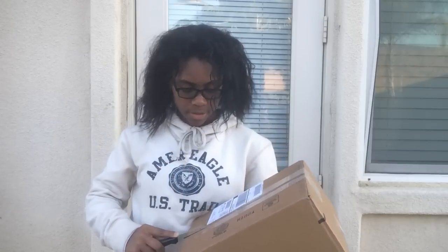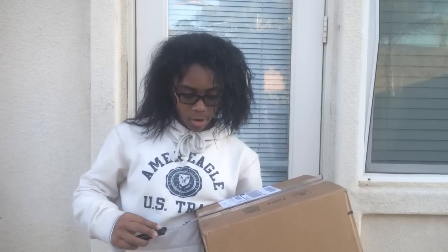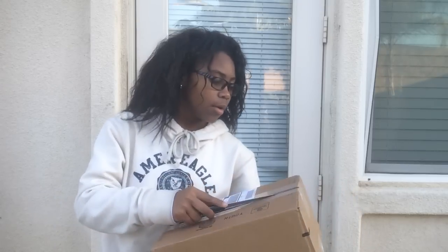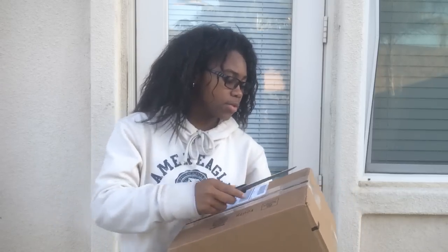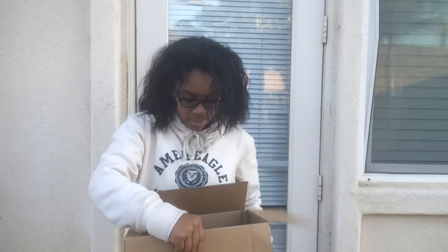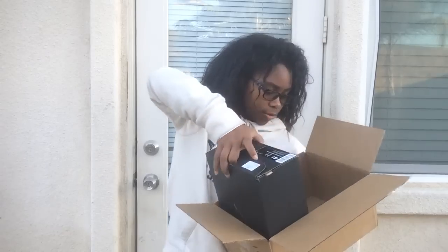So — oh crap, I think I just cut the box. These were a pretty penny but I think they're worth every dime. Let me know in the comment box below if you copped these, if you wanted these, or how you would rate these. Did you cop them or did you miss out? I did cut the box a little bit — I got a little ninja stab right here but it's all good.